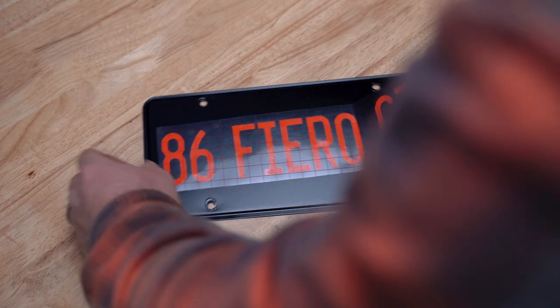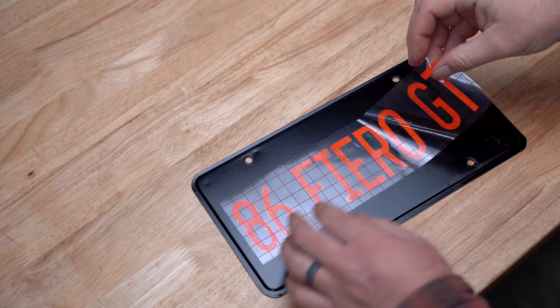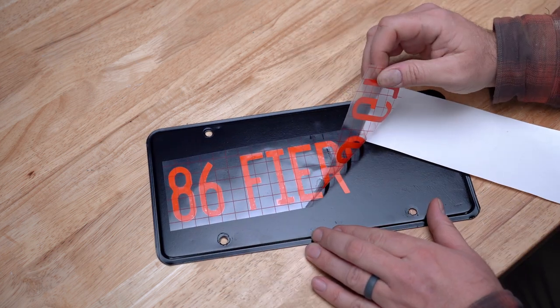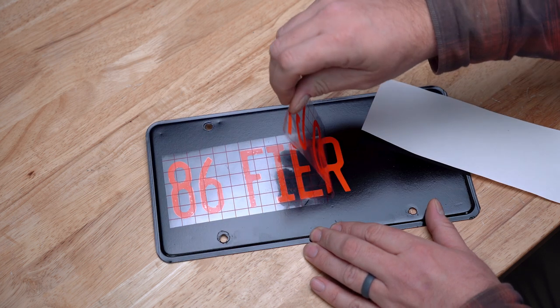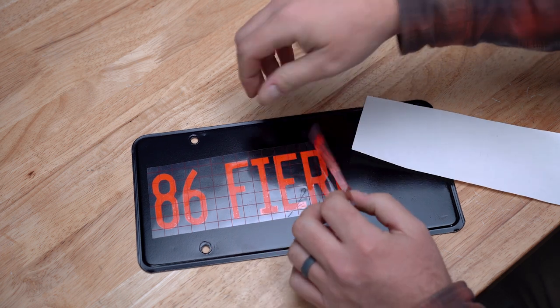And of course no bro build would be complete without at least one mistake. But this is not going to be the last mistake for this project. You gotta be kidding me. At least I know it's going to stick really well — it just slipped off of my other hand and just stuck.